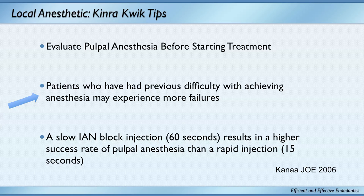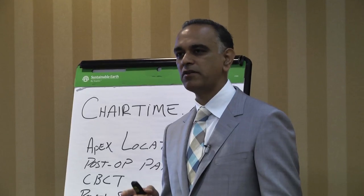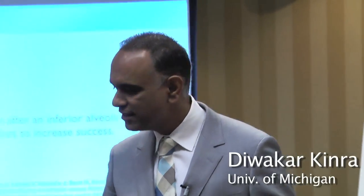Use of a buccal infiltration of articaine after an IAN may increase success rate. Now you're going to say this research is BS — I agree, because it came out of Ohio State University. But it's true. Al Reeder and Neusteyn's group do a great job with anesthetic, and they're the people I trust for anesthetic information, even though they're from Ohio State.